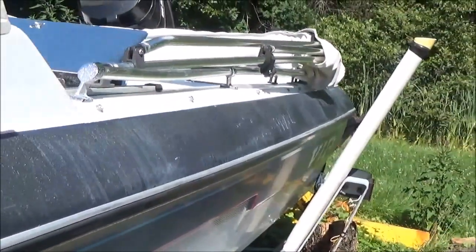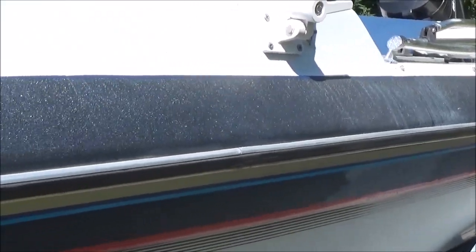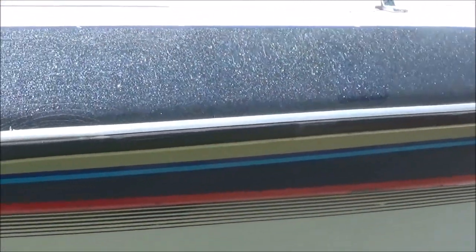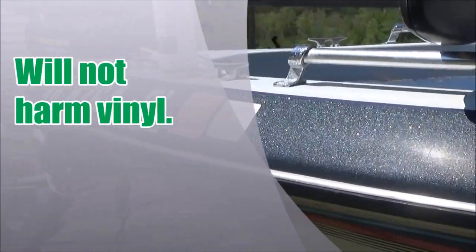We're going to remove the chalky effect of the oxidation here today. I'm going to show it to you and it's going to be really easy. It's a product called Leprechaun Magic — stand by and we'll get it ready.